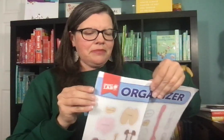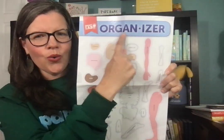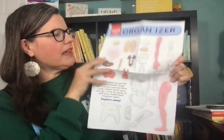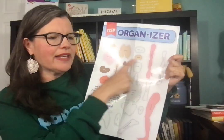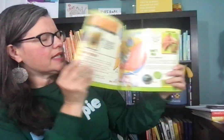The cool thing is it comes with an organizer — get it? — and you match the organs there. That allows kids to identify them: oh, that's actually the kidneys, that's the brain. After you match them up, it comes with a really cool booklet that has more detailed information about the different organs.